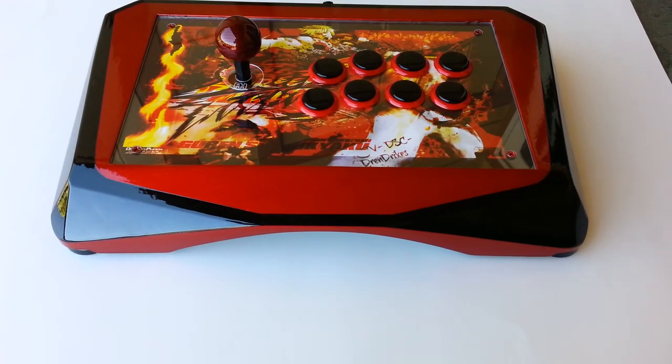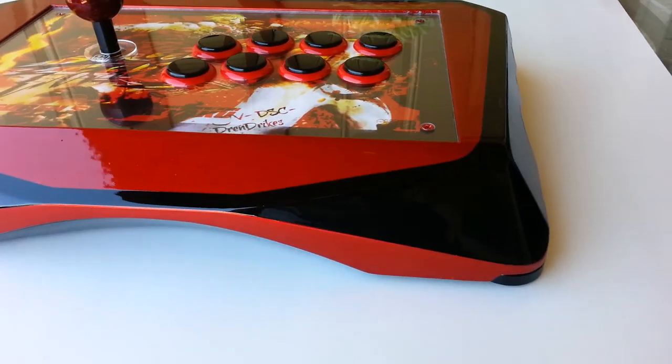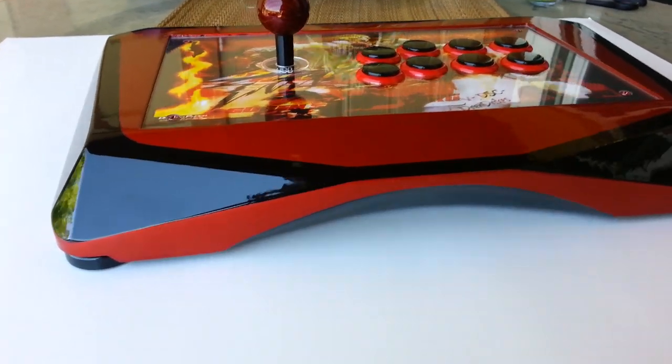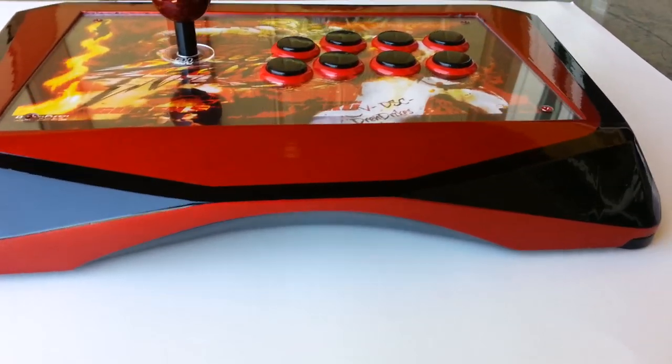What's up everybody, it's Shepard at FauxhammerShop.com, Fohammer Custom Joysticks, with another project that we just finished up not too long ago.